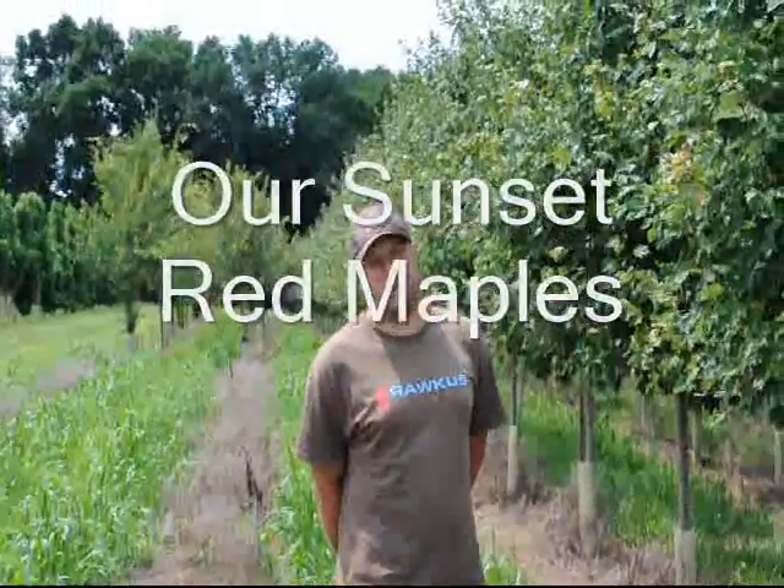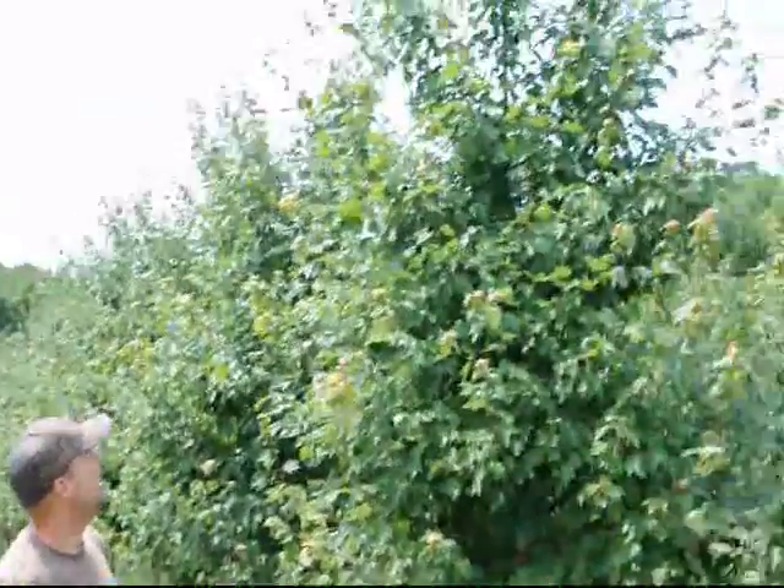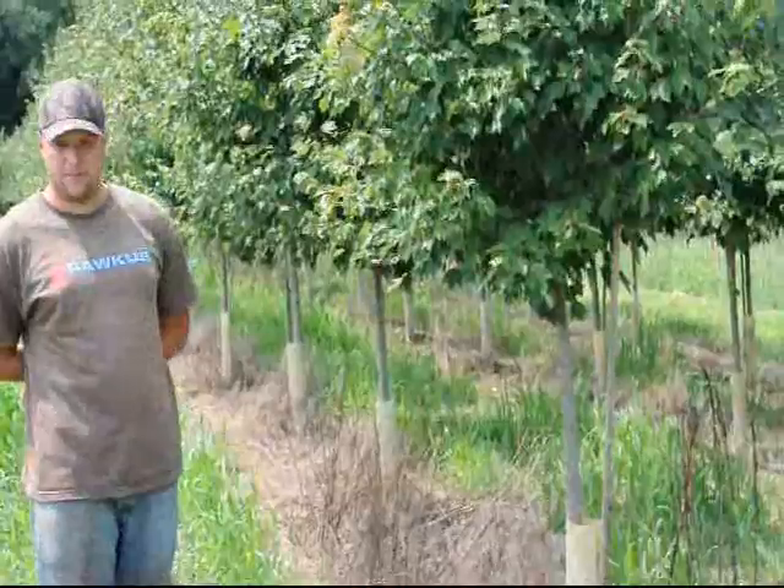These are our sunset red maples in our field. We grew these from little seedlings. As you can see, they are probably about 15 feet tall and they start branching around four and a half to five feet.